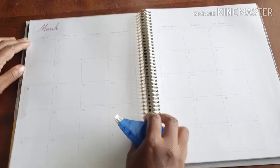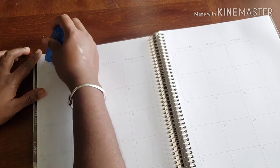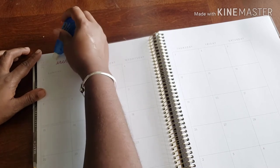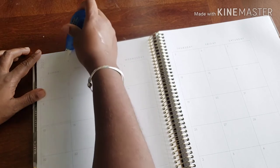First we need to get rid of this lovely March header. Nothing against March, it's just not what we need right now. I hope it understands — nothing against you personally.